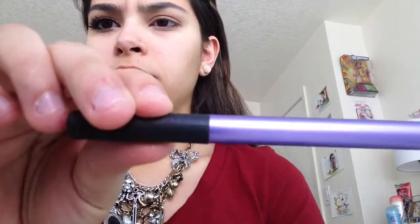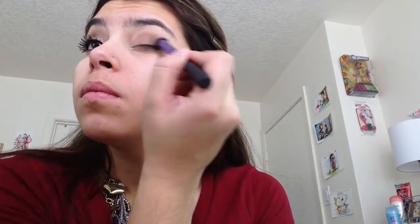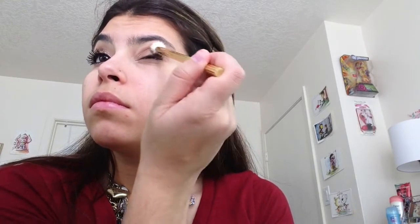And then now taking a brush by Real Techniques, the Deluxe Crease Brush. We're going to take the color Wool and Mittens — it's kind of like a darker brown — and you're just going to put that on the outer corners to give the eye just a little bit of definition. Then going back in with our fluffy blending brush, just blend all those colors together.